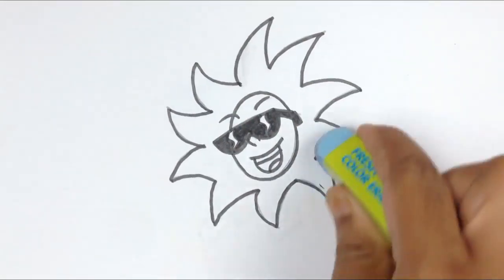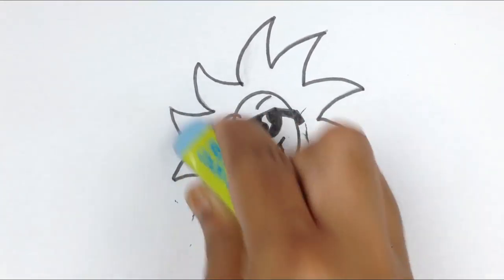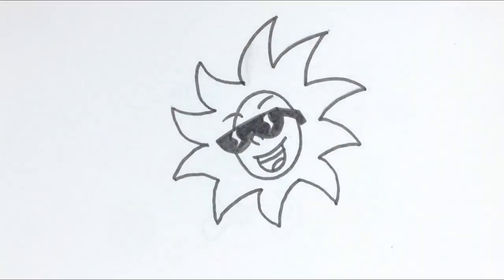I'm just cleaning all the pencil sketches that I made before. Okay, let's start coloring.